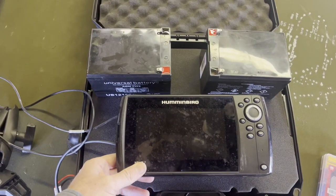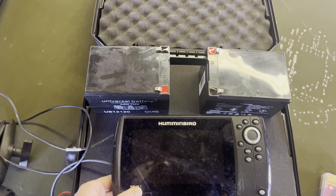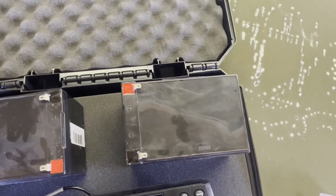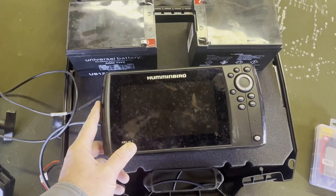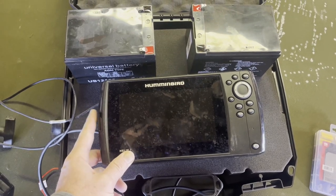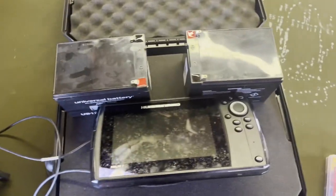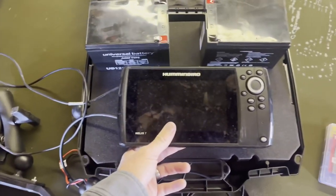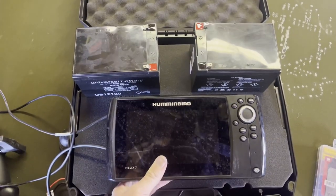The first thing we're going to do is cut the foam for transportation purposes. I need to get the two battery spots cut in, and also cut a space for the fish finder to sit in. That's not where it's going to live permanently since we have a mount that will go on top of the case, but I want to be able to transport everything inside the case. So we're going to start by cutting some foam.